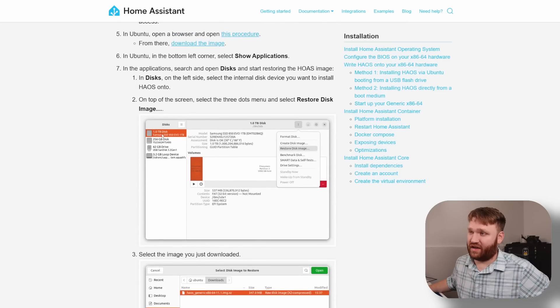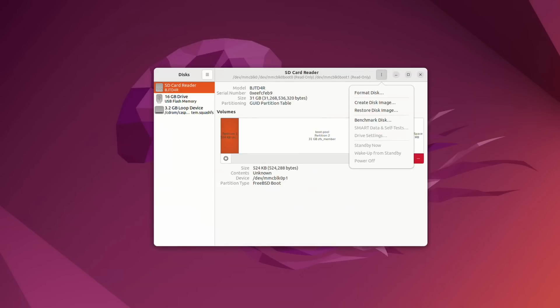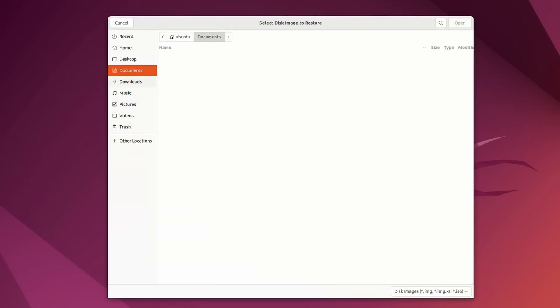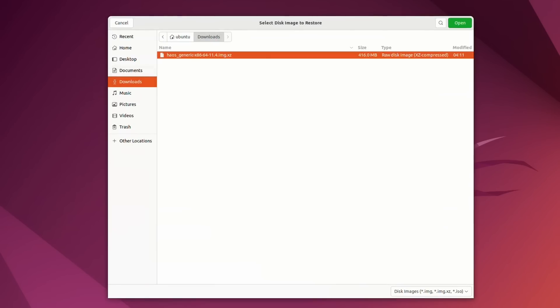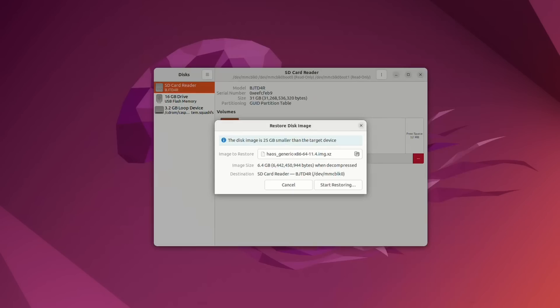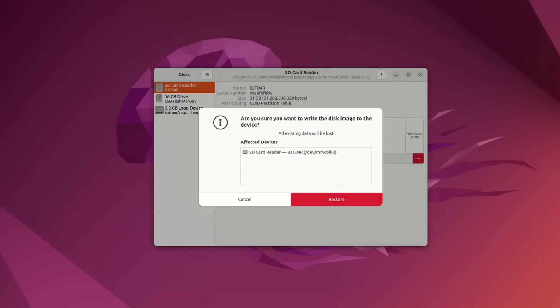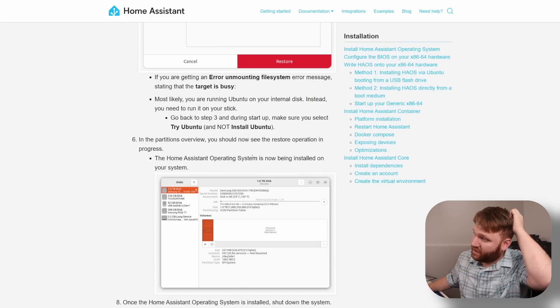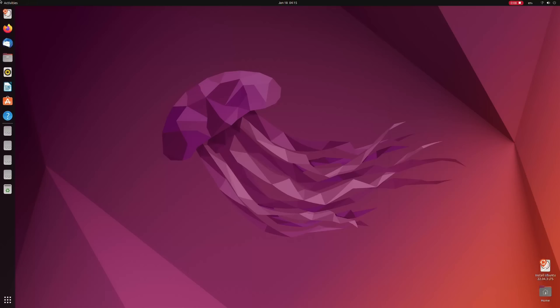For the Zima board it's going to be that eMMC flash storage, or you could use the PCIe slot to add more storage if you'd like. Select the image and start restoring it onto the target drive — that's really about it. You might get some errors and the Home Assistant documentation will walk you through those, but once it finishes, just restart the system, remove the USB drive, and you'll be booting into Home Assistant.